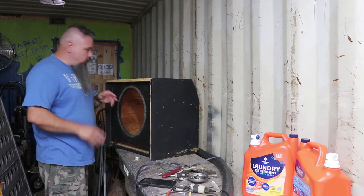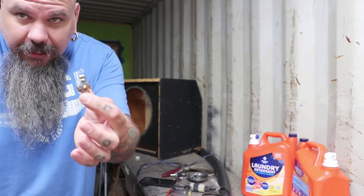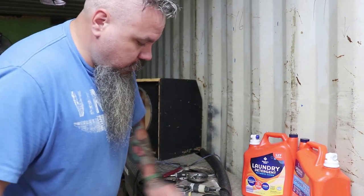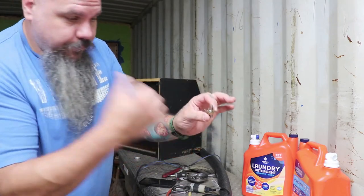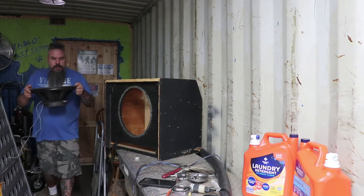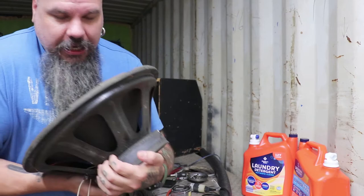First, I'm going to see how good or bad this speaker sounds. Here's the cabinet — the jack is on the inside, a standard guitar jack. I've got to figure out which of the three lugs is positive and which is negative. I'll show you how I determined that. Here is the old speaker — it's pretty heavy, a 15-inch, and it's definitely old.